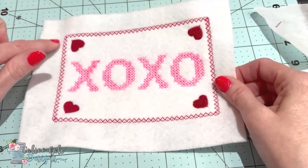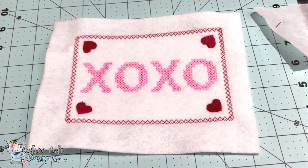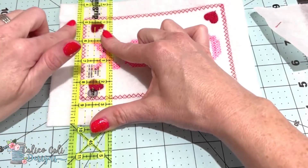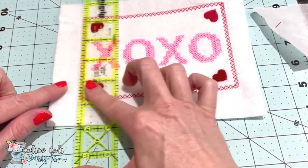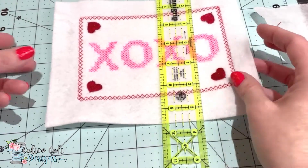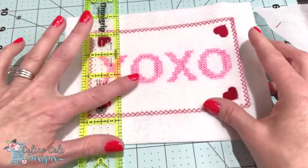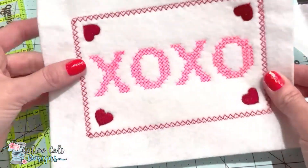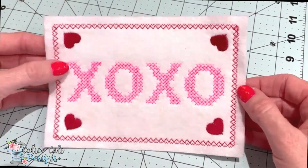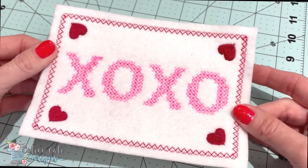Now the next step is to trim this up. It's up to you how close you want to cut — I generally go about a quarter of an inch, but you can do a thicker or thinner white border. We're going to go around with a rotary cutter and cut all four edges. Do not cut the heart stitches. I trimmed about a quarter of an inch, maybe a little bigger — it doesn't need to be exact.